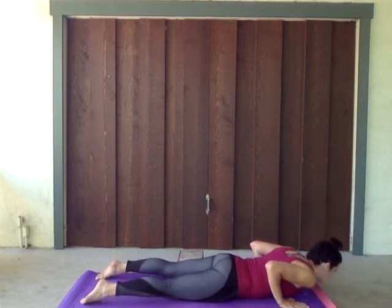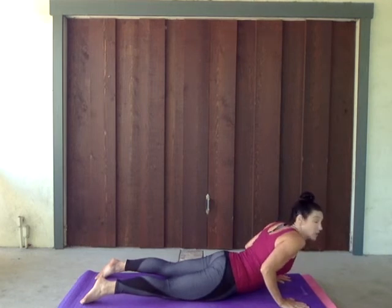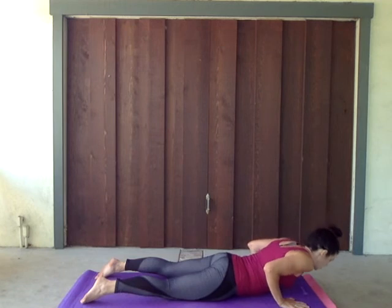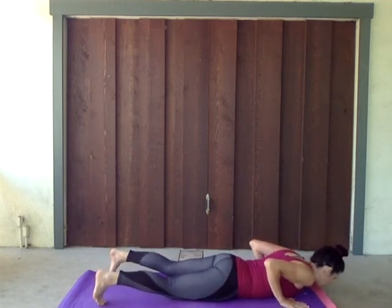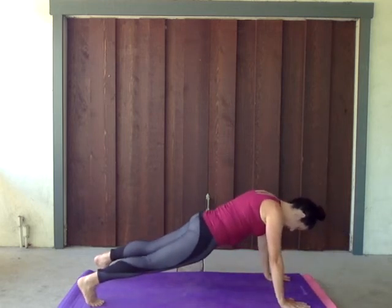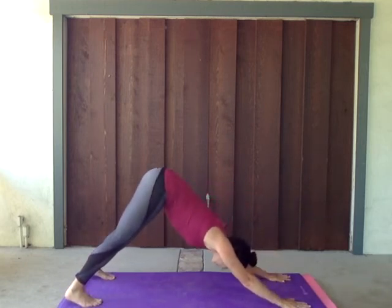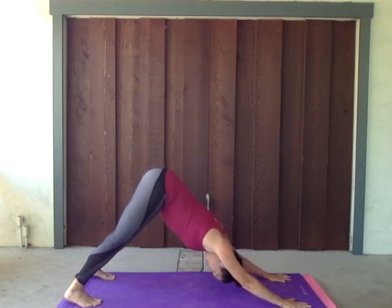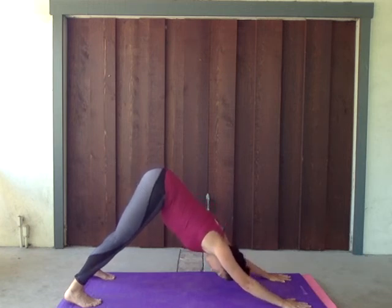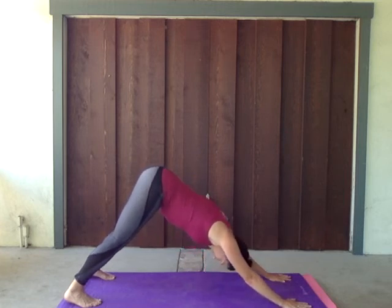Unfold those toes. Lift on that inhale, squeezing that tail — cobra, or you can go all the way to up dog here. And back to chaturanga. Curl those toes back under, pushing or peeling back to that plank position, weights in those heels. That first downward facing dog — lift that tail, push those heels down, that chest comes down, those hands push down, lifting that tail, engage those hamstrings. Big inhale and exhale — that stretch goes deeper, lift. One more, exhale.